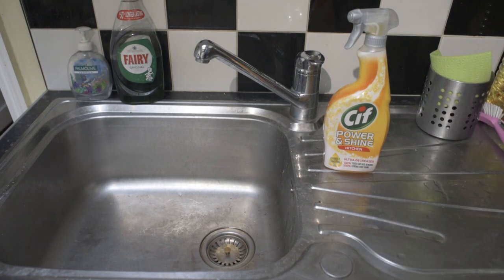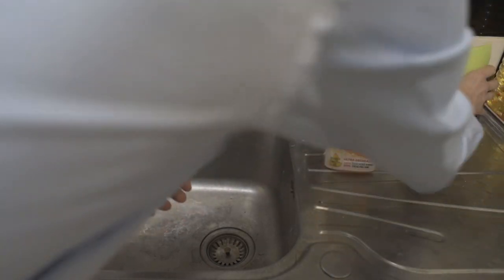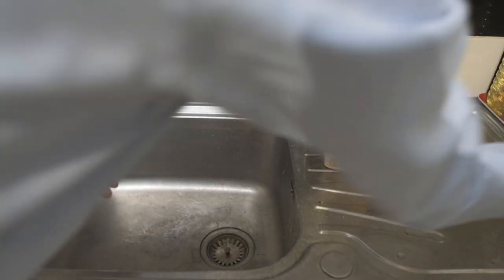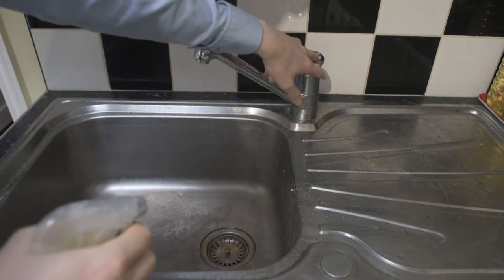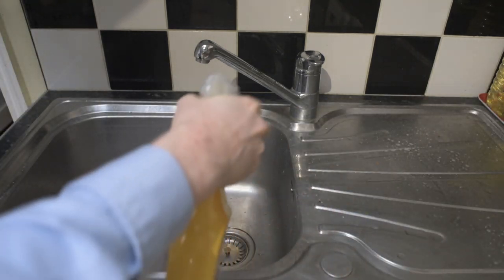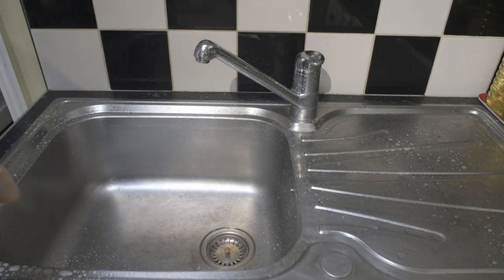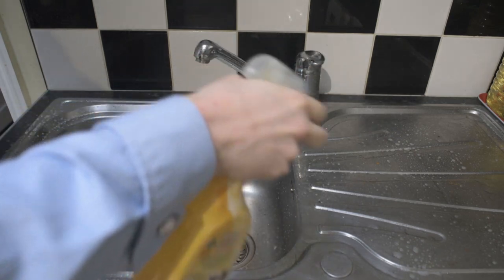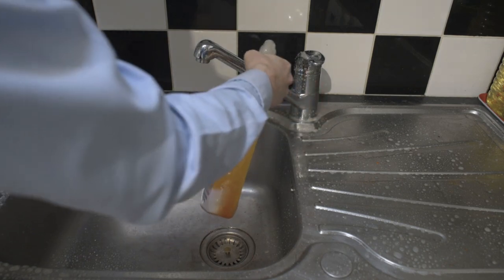I'll just come around. What we'll do is we'll just clear the area a bit, get rid of this. So we're just going to spray it quite liberally over everything. What this is going to do is it's going to remove any grease and any oils, and it's also going to help to remove some of the limescale.